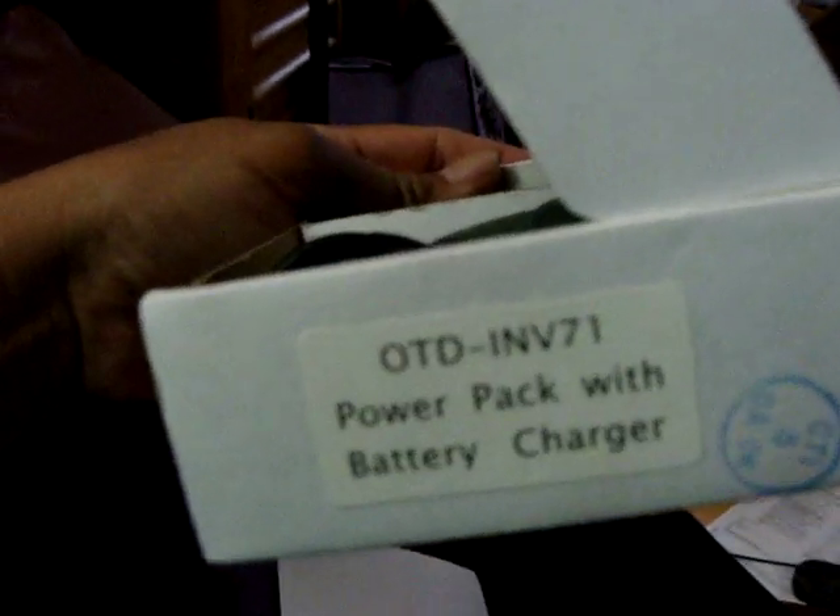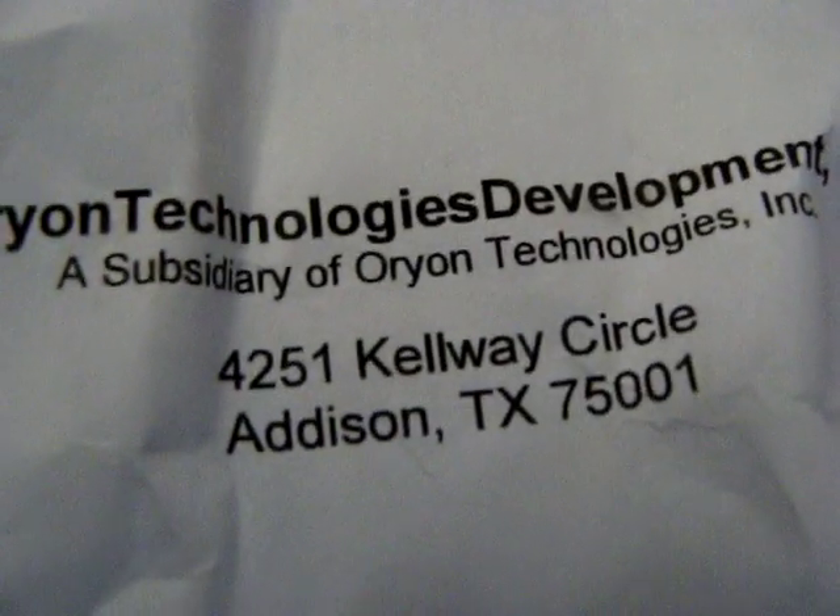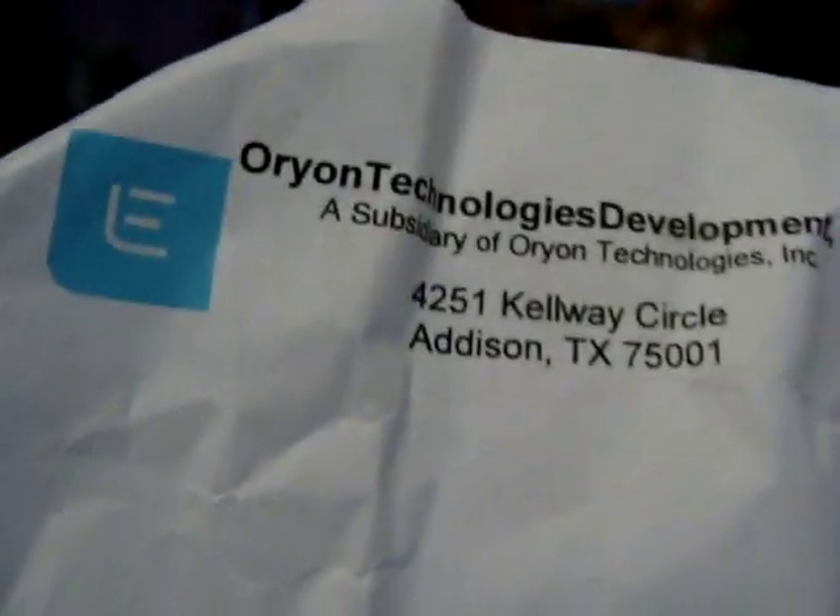What's in the box? I just got this in the mail. It reads 'power pack with battery charger.' I actually have been expecting it — it came as a little sample from Orion Technologies. And for those who know about Orion, they make the flat, flexible lamps.